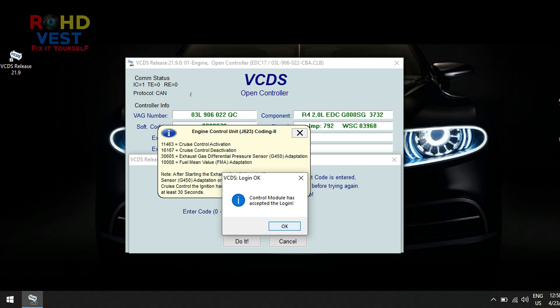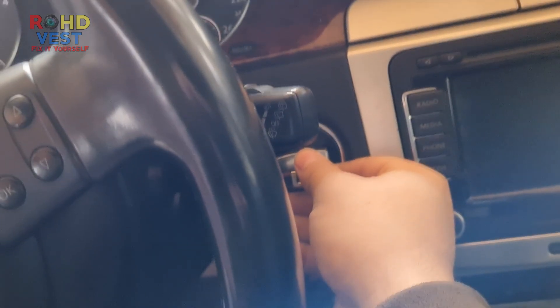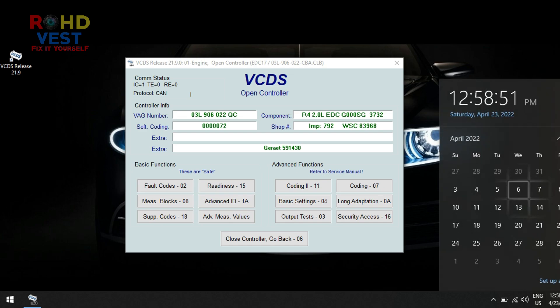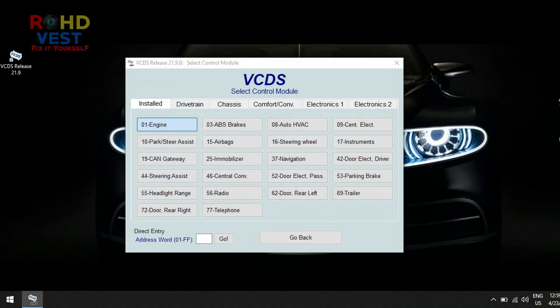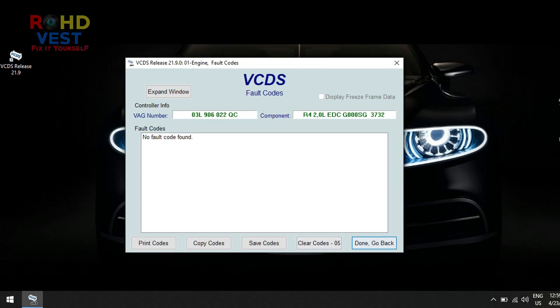After the module accepted the login code, I turned off the power supply for at least 30 seconds. No error occurred, and the differential pressure measured by the G450 sensor was within the parameters.